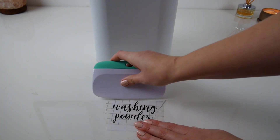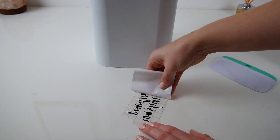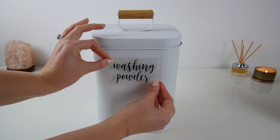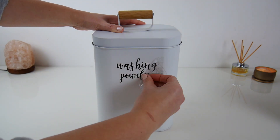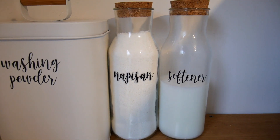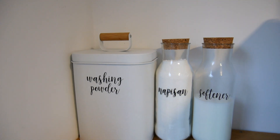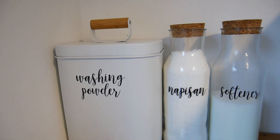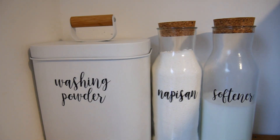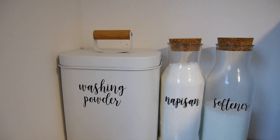The next area I've organized is our laundry. I really don't like looking at products just in their containers, so I bought these matching glass jars and tubs for our washing powder, nappy sand, and softener. I think these look so much better — I actually want to display them out on the laundry bench because they look really nice together, and I'm really happy with how they turned out.